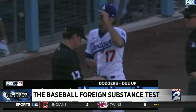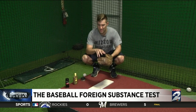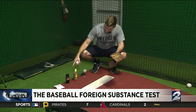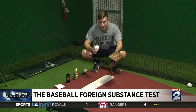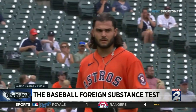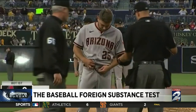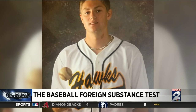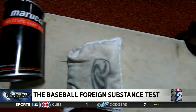But why was it so necessary to get this change in immediately? Is the sticky stuff the league is so afraid of really that effective? We tested it. I'm going to throw some balls clean — nothing on my hands — then rosin, rosin mixed with sunscreen, pine tar, and finally spider tack, to see what each does with my spin rate and velocity. The test: three fastballs and three curveballs with each substance, checking the numbers with the help of Kevin Poppy at Dynamic Sports Training.